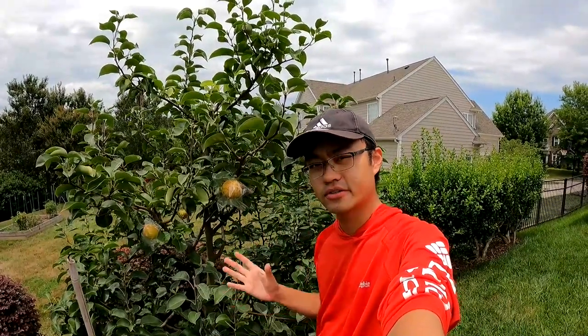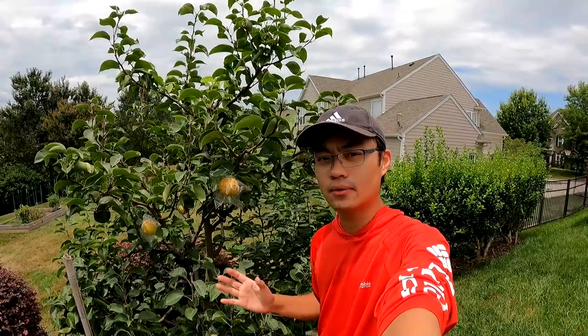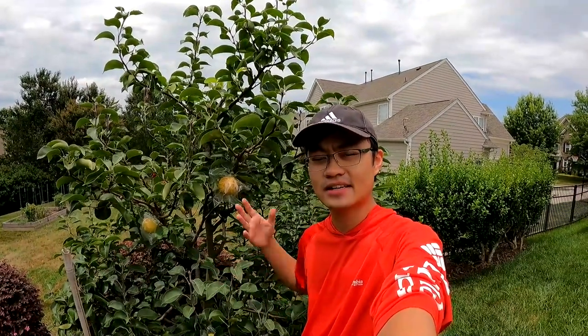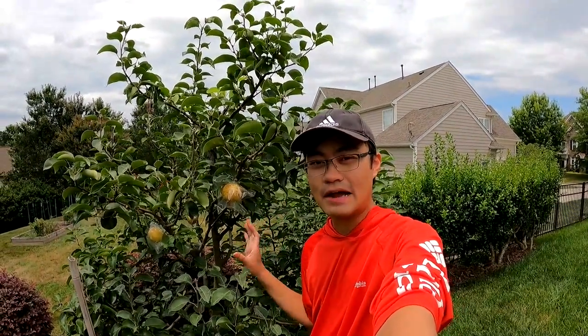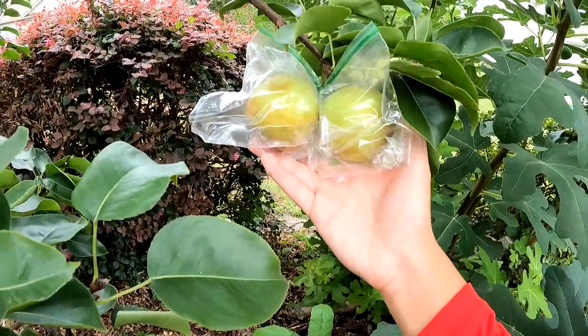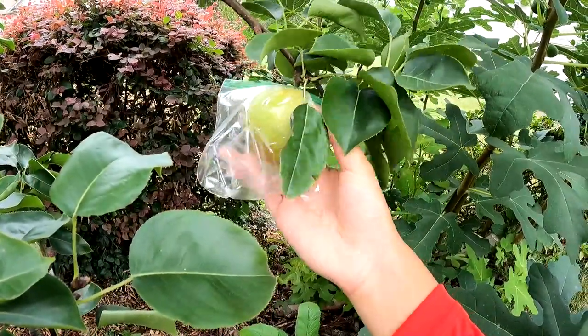I really like these ones — they fruit very well. This particular tree is about five years old. We got it as a tiny little plant from the nursery, and up until about two years ago it hadn't really fruited that much. But every year it's increasing in yield, so I'm really excited to do a harvest for you guys today. Let's get started and dive right into it.